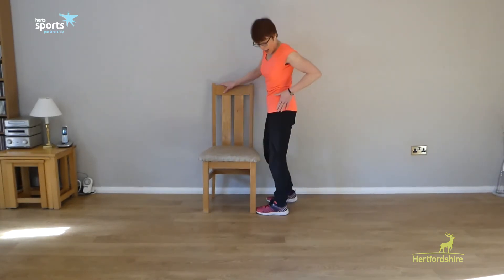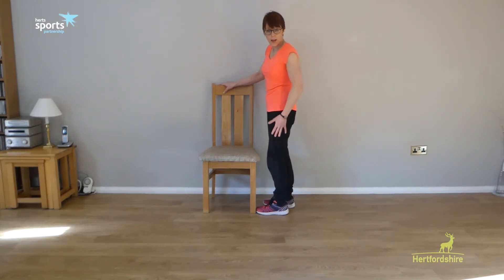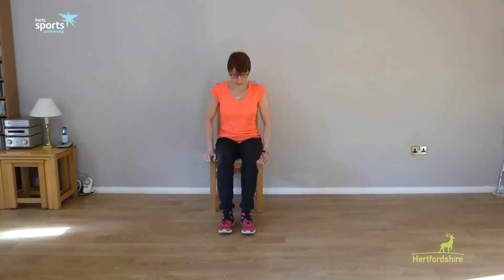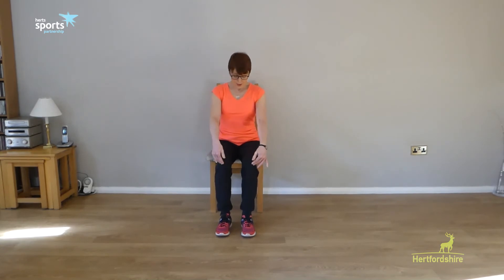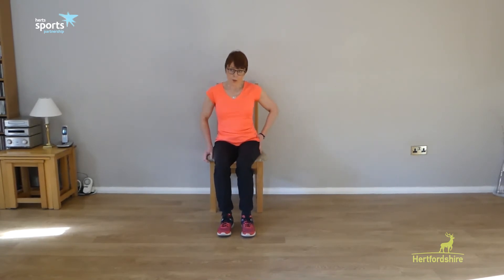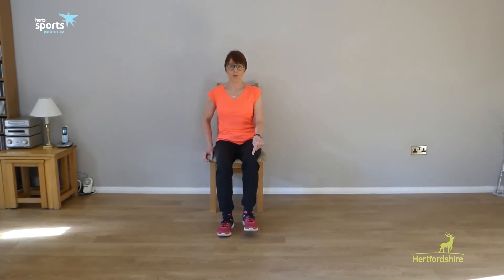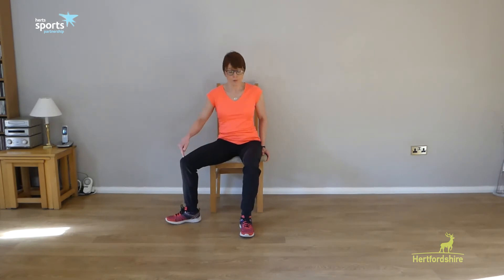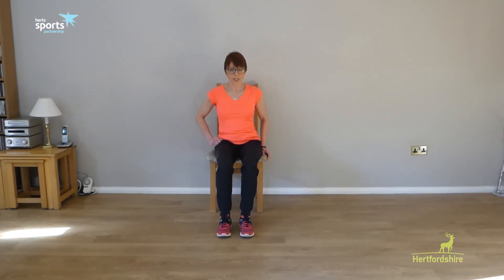Our next exercise is for our abductors — the side of the hip and thigh. For the seated version, sit forward in the chair with knees over the ankles. As long as our knees are over our ankles it acts like a brake so we won't fall off the chair, but if you feel unsure just hold onto the side of the seat. We're using the side of the hip to bring our leg round: lift it about a centimetre off the floor and bring it round, then place it on the floor. It's as if we're getting the leg out of the car — our knee stays at 90 degrees and it's the hip bringing it round.